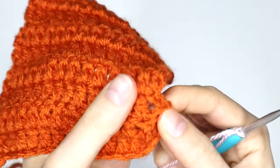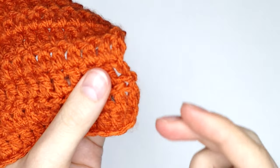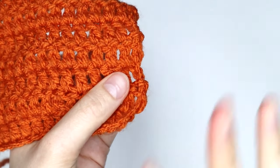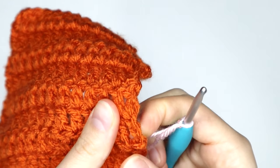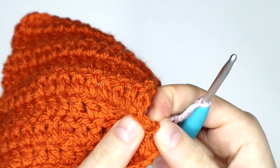So find your turning chain because I cannot stress enough how important it is to ensure that you secure your turning chain. If you don't secure it properly, the whole project is going to unravel and that is what we're trying to avoid. So find that turning chain and we want to secure it.